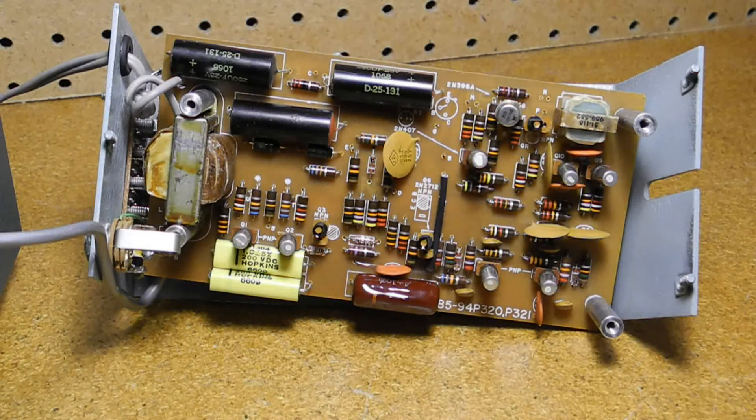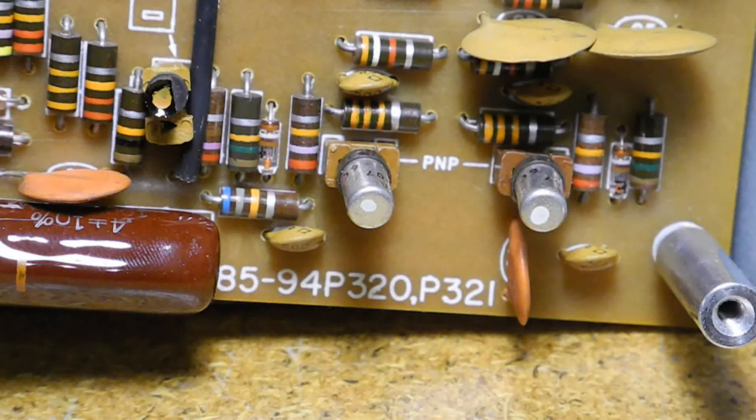The transistors are type 2N407 — seven of those — 2N2712, three of those, and one 2N398A. You probably won't recognize these as they're early germanium transistors and quite hard to find replacements for today. The transistors are also in sockets — back then transistors were expensive, not as reliable as today, and more heat-sensitive during soldering, so socketing them made sense.